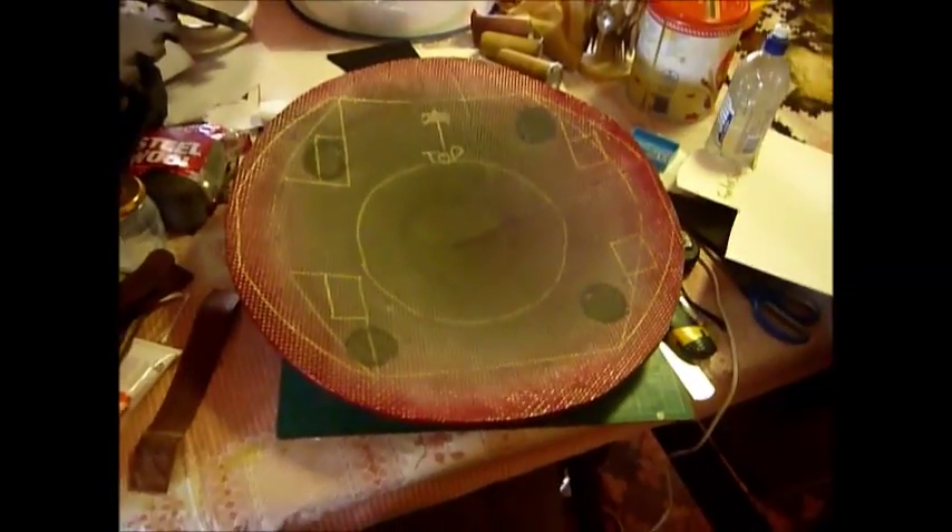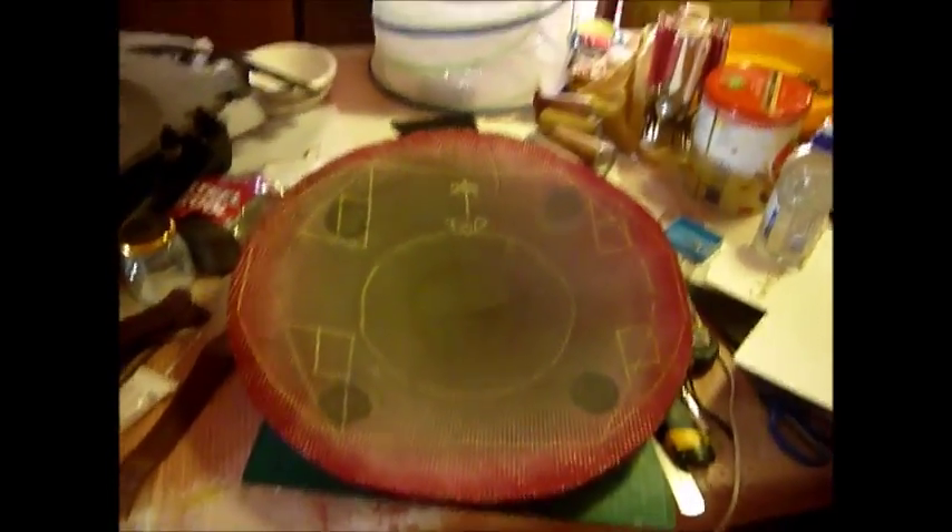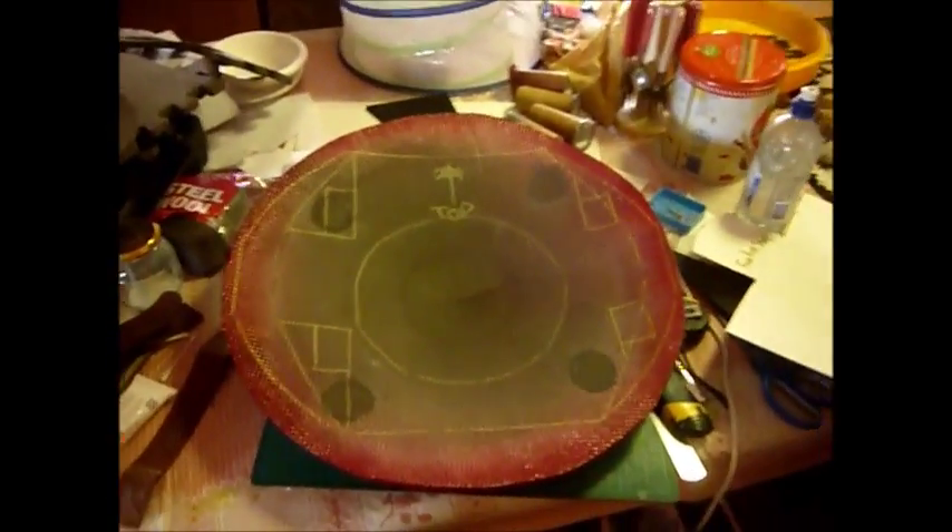Hey, Paulzy247 here, with part 3 of my Captain America LARP shield build.